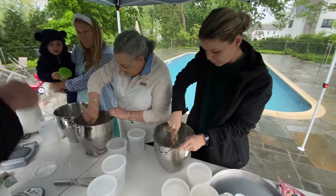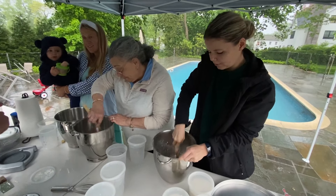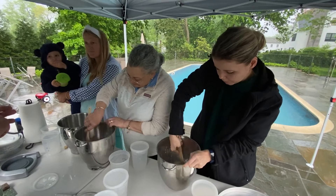With this dough, you can make the dine bread, you can make calzones, you can make pizza fritta, you can make stuffed bread.